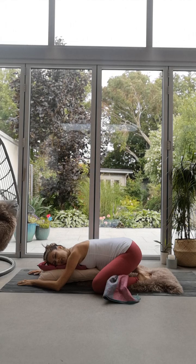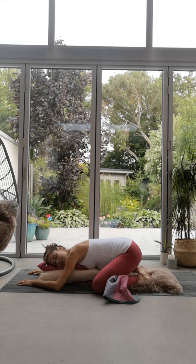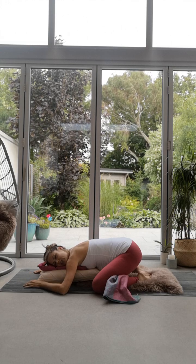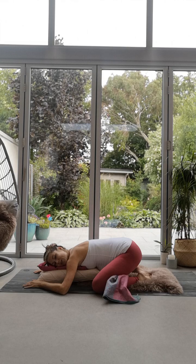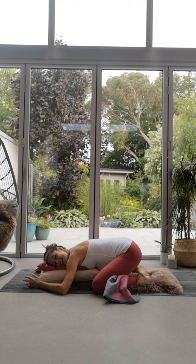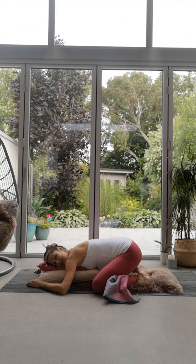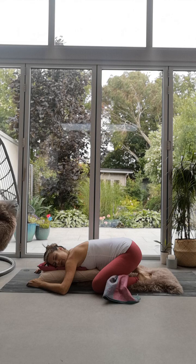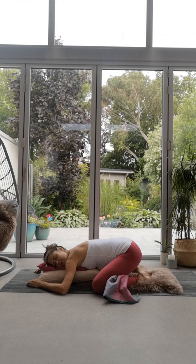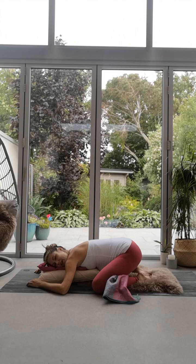Allowing the belly to soften towards the earth. Allowing your heart space to melt down into these cushions. You might move the elbows wider to bring more softness and relief across the chest and the shoulders. This is an area in the fourth trimester — when you're holding baby, feeding baby — that can get really tight. So this is beautiful, just letting everything melt, letting everything be taken by gravity a little deeper towards the floor. Hearing your breath moving softly in and out through the body.